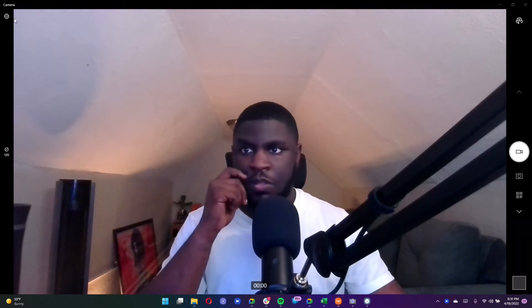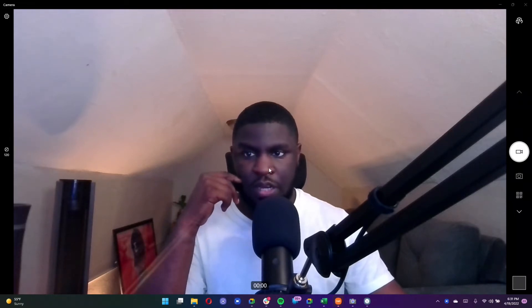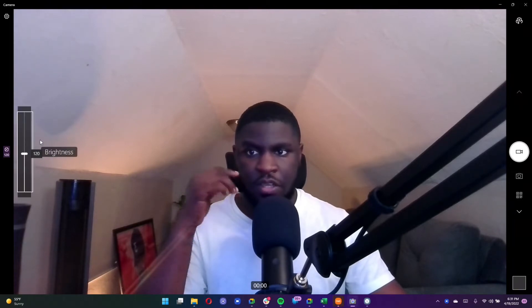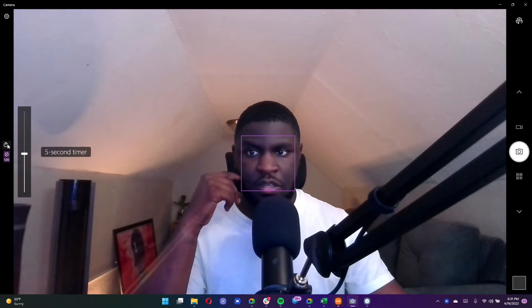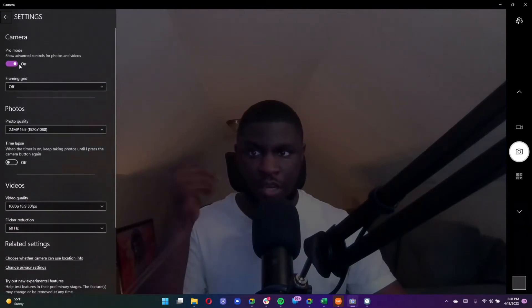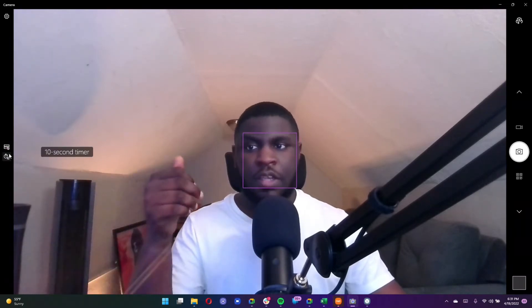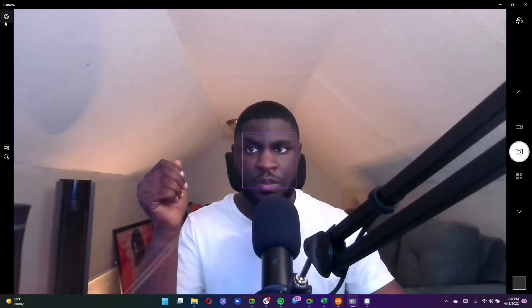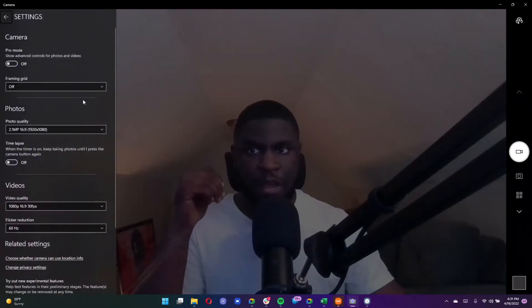Now we're going to go into the settings of this camera app — settings are at the top. I'm in the video settings right now, and the only video setting available is adjusting brightness. In camera settings you can also adjust brightness and set a timer. This changes when you enter Pro Mode — when Pro Mode is on, you can select HDR on or off and set a timer. Those are all the camera settings. Without Pro Mode turned on, you don't have any video settings on the front screen next to the viewfinder, so we'll keep Pro Mode on.